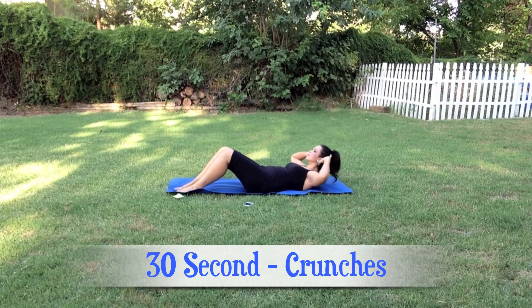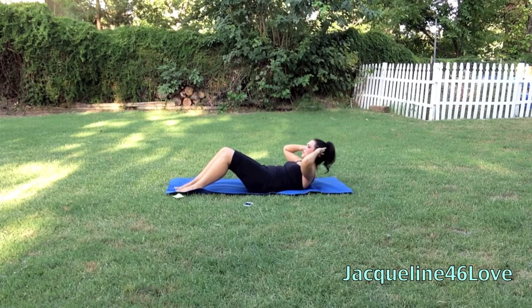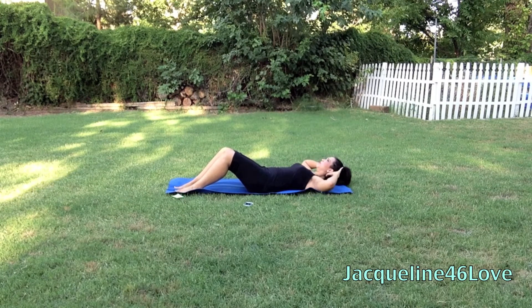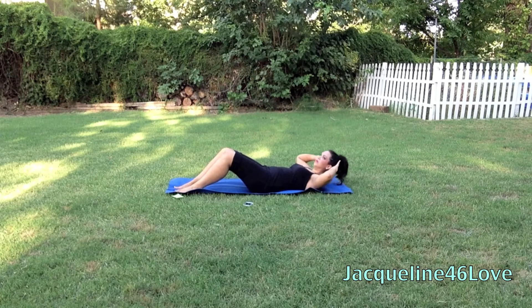Alright, let's get started with 30 seconds of crunches. You really want to keep your chin up to the ceiling, eyes on the ceiling, and really engage your core, squeeze really tight. It's not about getting all the way up, it's about really flexing your core muscles. And of course your feet are flat on the floor. Hands are not pulling your head — hands are simply behind your ears to give your head some support.